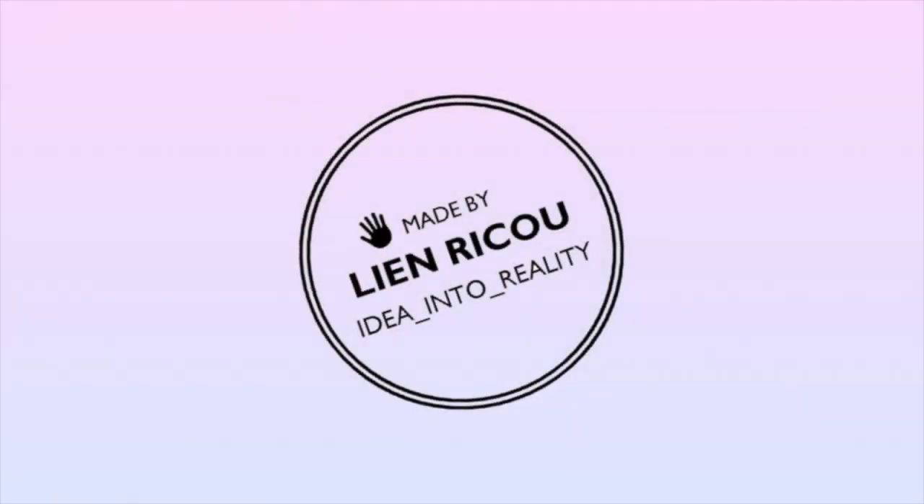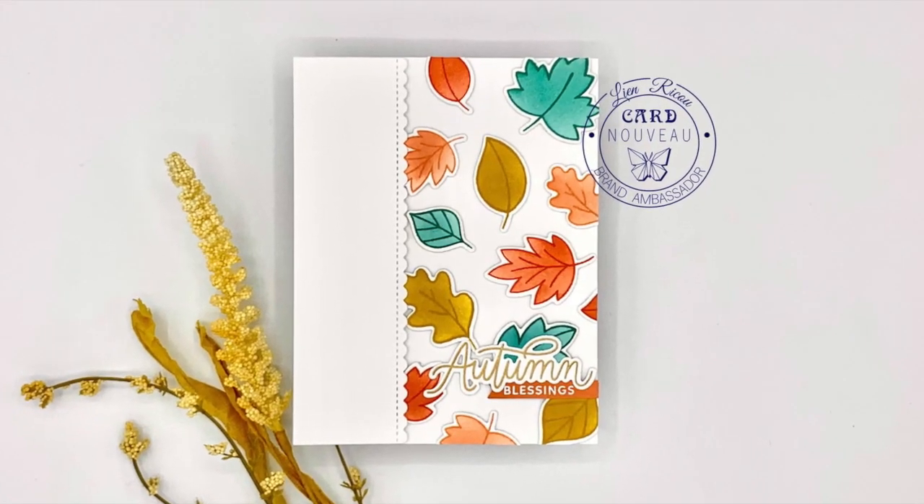Hello everyone and welcome back to my YouTube channel. Today I'm creating Happy Mail using the Falling Leaves from Pretty Pink Posh.